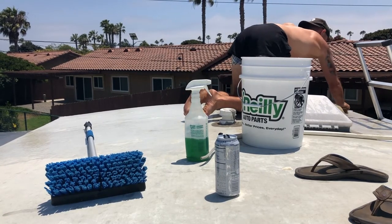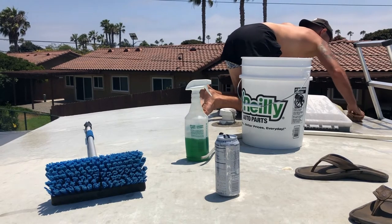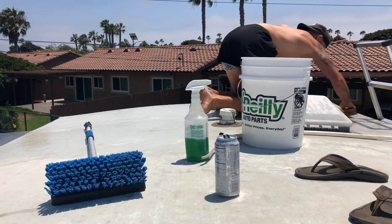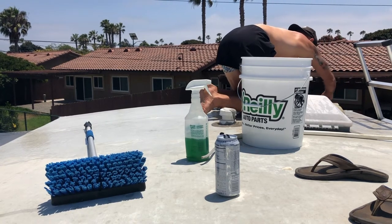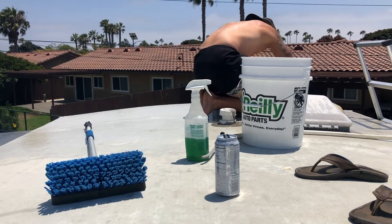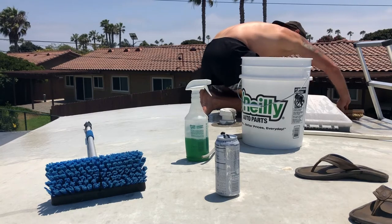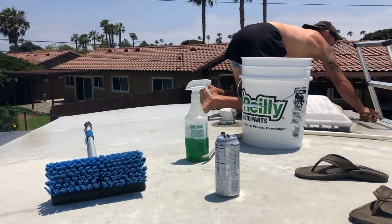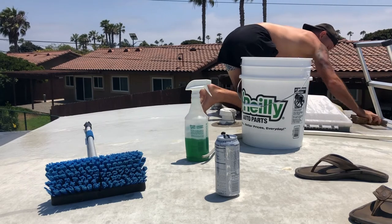I also want to note that if you're doing this and it's sunny out, this is the perfect time to work on that tan — that is why I'm doing it with no shirt on. Figured why not get a nice tan while working and maintaining my RV roof. As you can see I'm still doing those nice little circles, scrubbing it around.